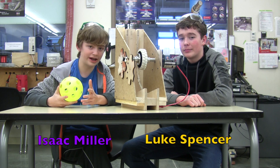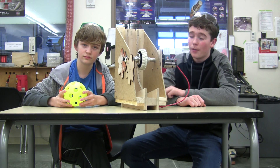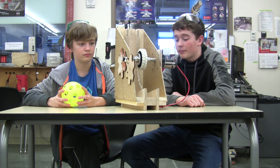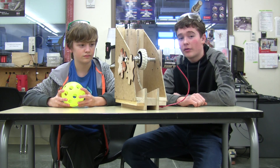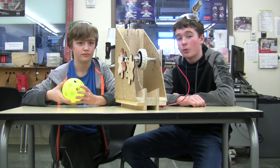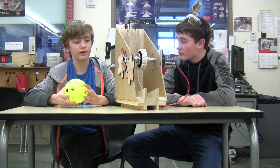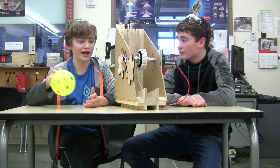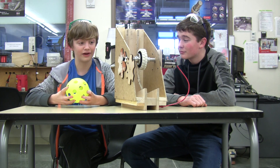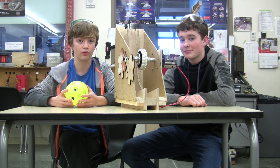Hello, my name is Luke Spencer and I'm Isaac Miller, and we're here from team 2980 to talk to you about and show you our prototype shooter. It has a single flywheel design which gives the ball backspin when it shoots — like a basketball player shooting a basketball. The goal of this shooter is to get the fuel into the high boiler rather than the low boiler, because the high boiler provides more points per fuel scored than the low boiler.